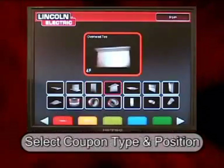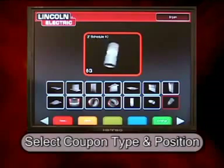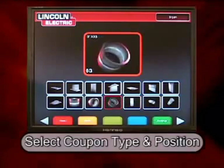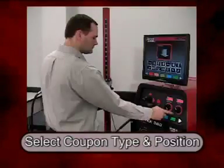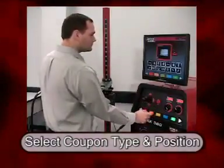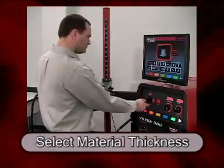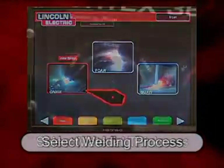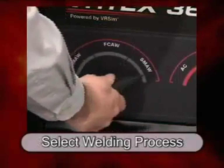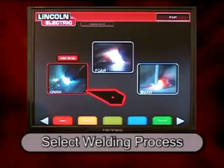On the next screen, the student selects which welding coupon they wish to weld on and also the position in which they wish to weld. Once the coupon has been selected, the material thickness is then indicated. The next screen indicates which welding process they wish to use, whether it be stick welding, MIG welding, or the flux core arc welding process.